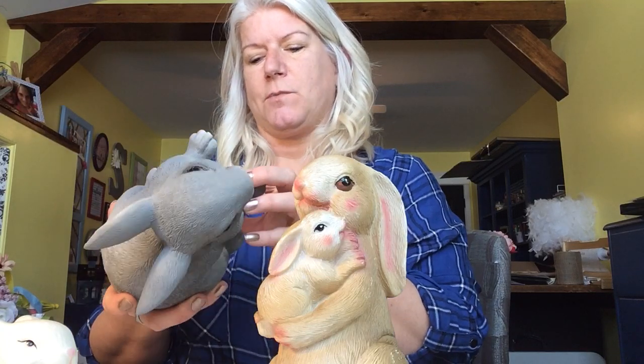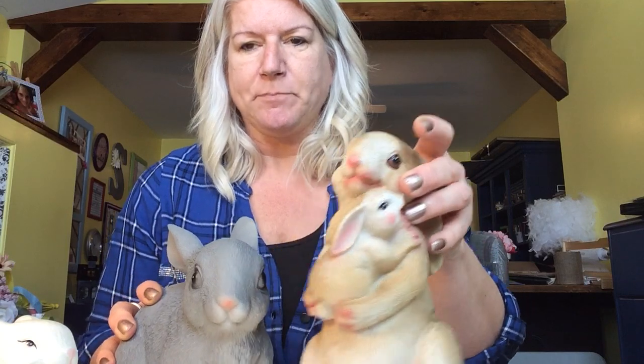Today we're going to work on some Easter bunnies. I have some bunnies that I got at dollar stores — this little ceramic one here, two dollars; this guy with a little baby, four dollars; and just this simple little bunny from the garden section at the dollar store, also four dollars at Dollarama. In the past I've had some smaller bunnies as well, so with this ceramic bunny there are a few things you can do.